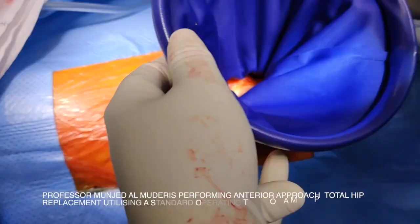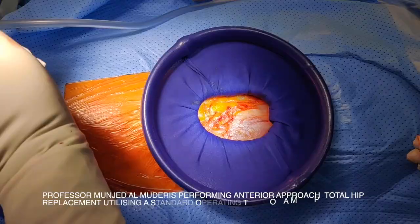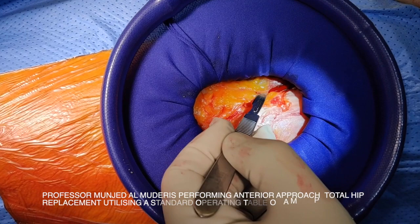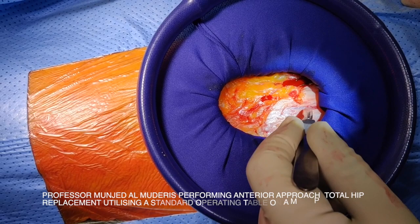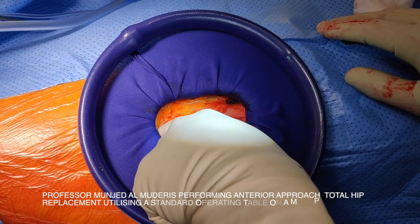Positioning the retractor is very simple — you fold it inward. However, you don't have to use this retractor if you don't have access to it. The superficial fascia and the interval between the tensor fasciae latae and the sartorius muscle is around here. I make an incision lateral to that to avoid damaging the lateral cutaneous nerve of the thigh. Using finger dissection, I identify the interval between the tensor fasciae latae and the sartorius muscle.